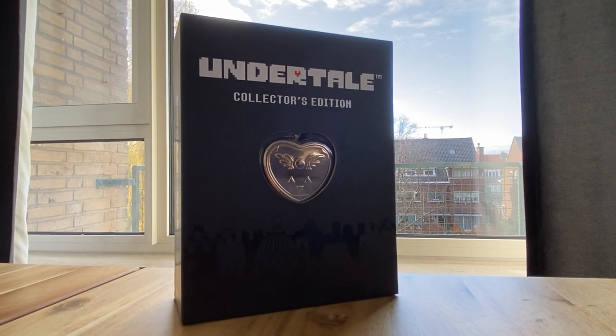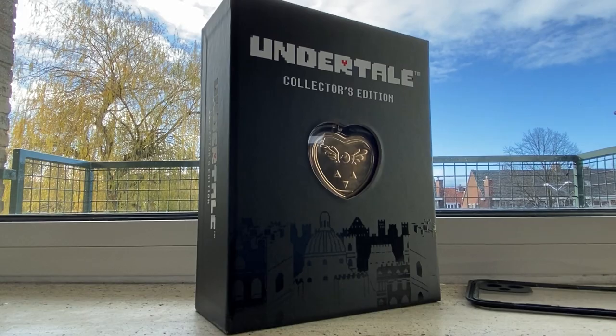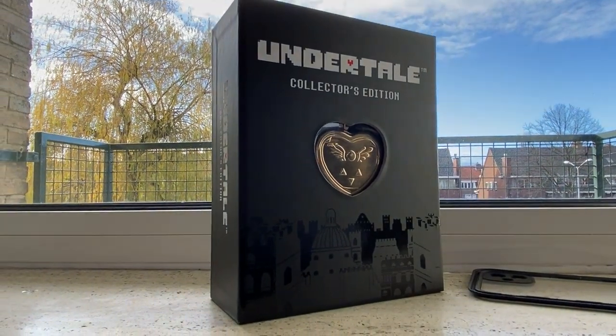Hi! One of Fangamer's most popular items has to be the Undertale Collector's Edition, and I happen to own it. So today, I'm reviewing the Undertale Collector's Edition.